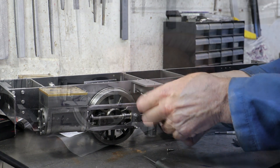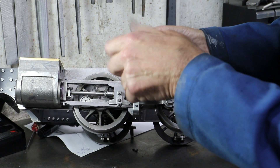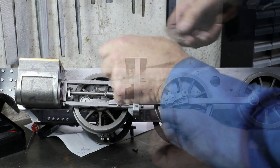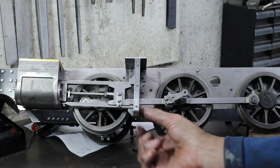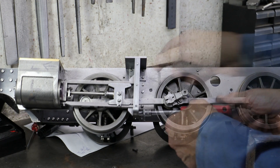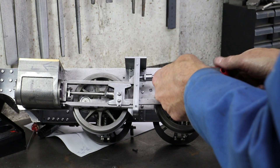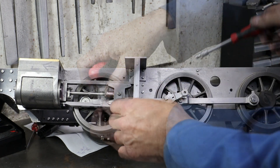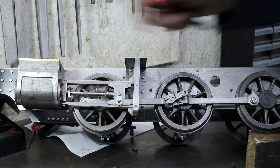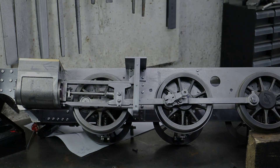That may lead you to question why I've taken this approach rather than just making the parts and soldering them together. But I've really struggled with these motion plates — I think this is my fifth or sixth attempt. I've been plagued with making some really stupid errors and also struggled to understand and translate the drawings into something workable. But I think I'm there now, and this approach of bolting the parts together at this stage does give me the ability to go back and make changes.